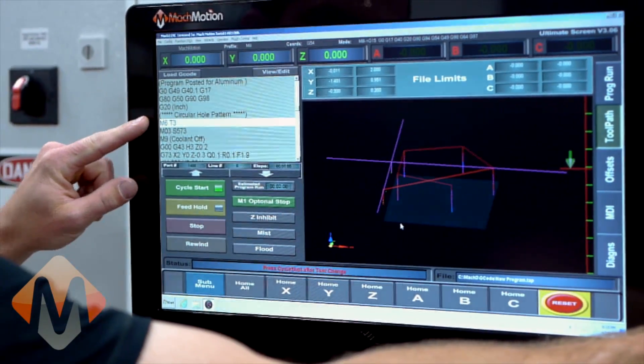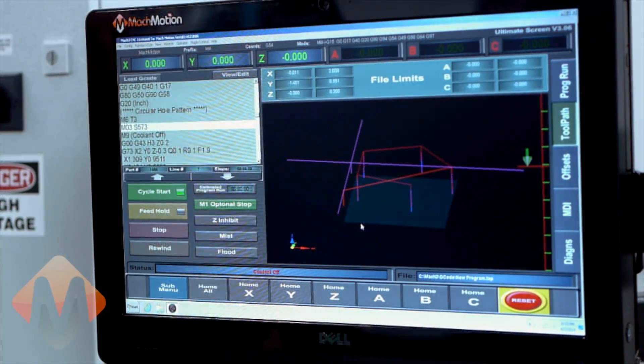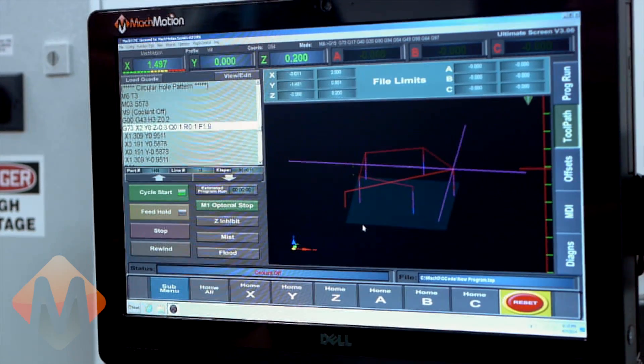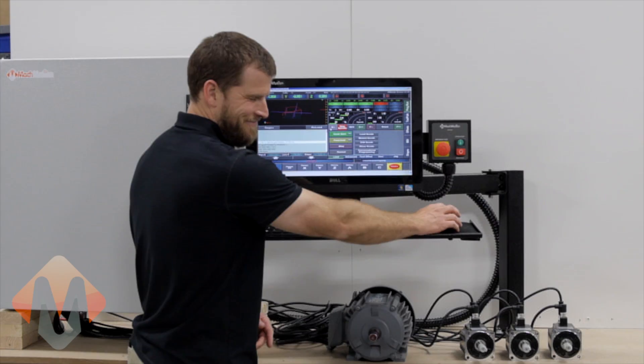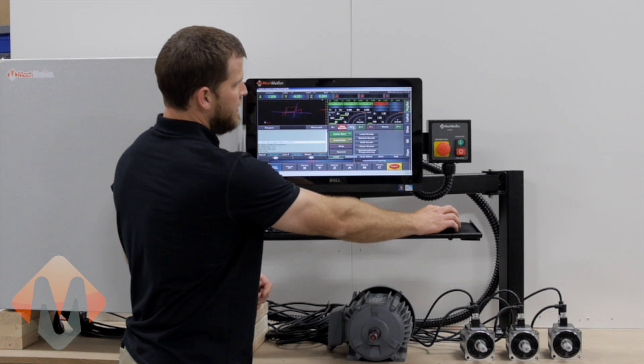In this case, it calls for a tool change. We will change the tool and press cycle start. As you can see, we can control the spindle RPM from the control head.